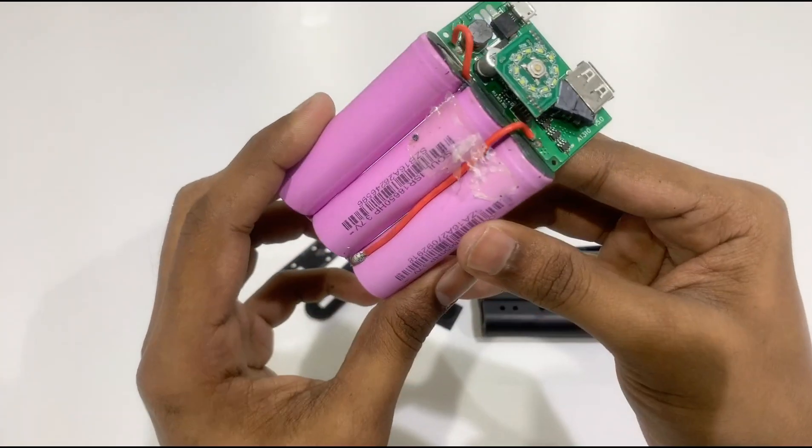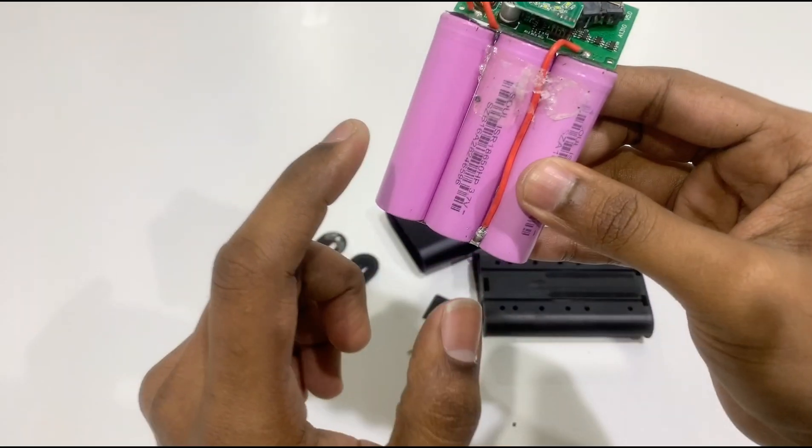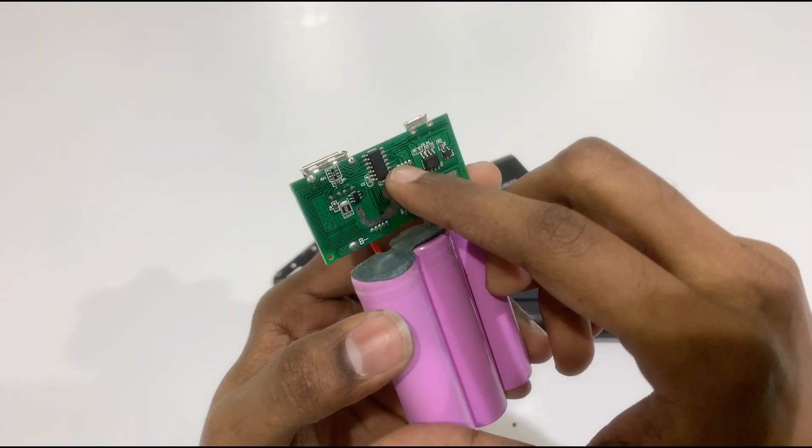Now this is our power bank. Here we have 3 batteries and a main board.